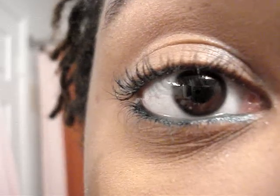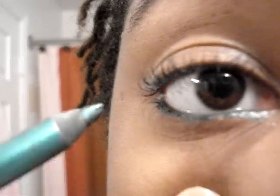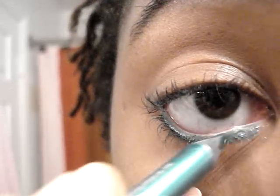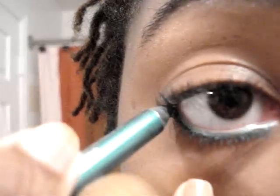The trick is getting an eye pencil that is smooth. If you have to keep going over and over again, then your pencil is not good and your eyes are going to get irritated. It's going to start to water — and it's just craptastic. You don't want that. I'm just adding a little bit more just for added drama.